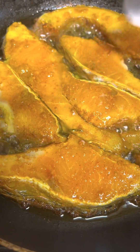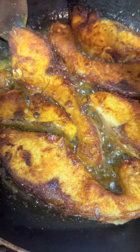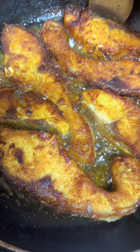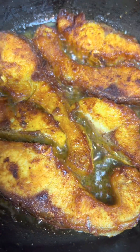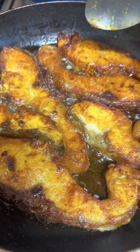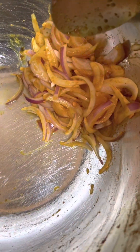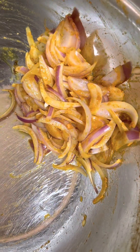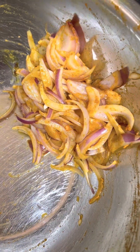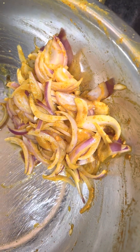The soy sauce will be added to the dish. Put it on the bottom of the dish. Make the sauce and put the sauce on as well.